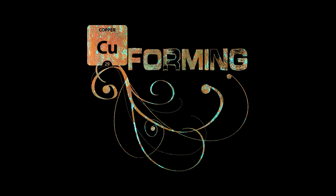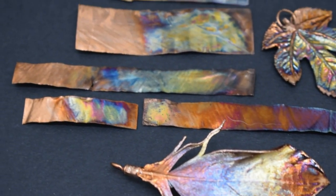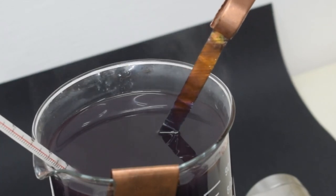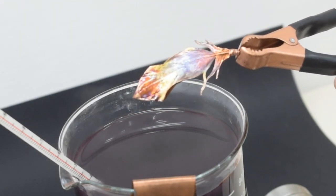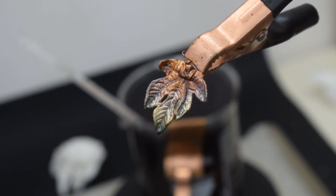Hello everybody, welcome to my channel. In this video, I will guide you through the process of creating an electro patina on copper metal. Electro patina is a technique that involves using both electricity and chemicals to create a colorful oxidation. It can be a fascinating and rewarding way to create beautiful and unique designs on copper jewelry or other decorative items.